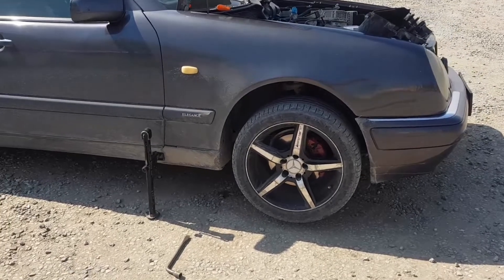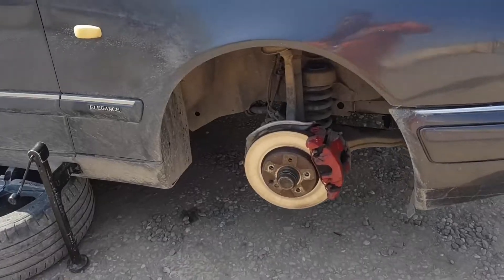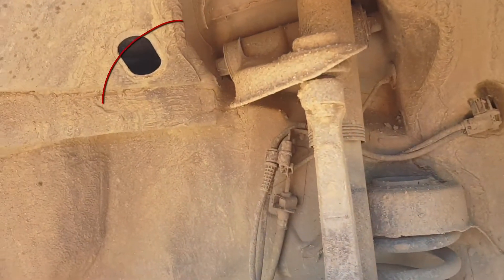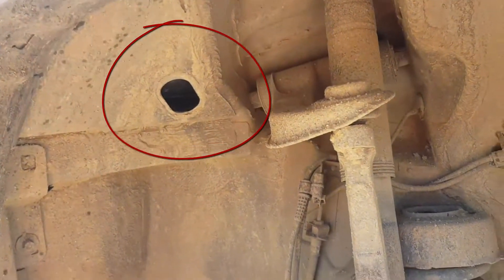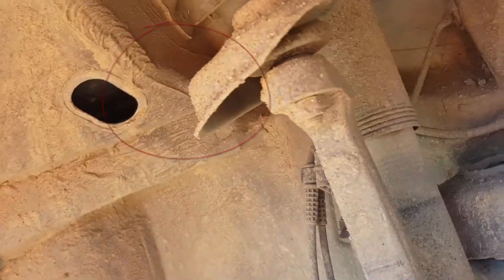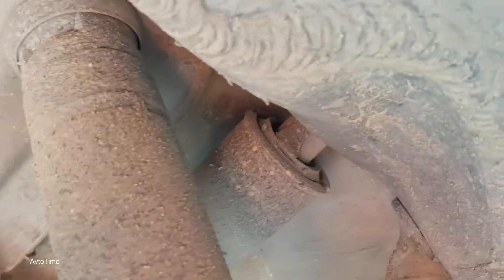Hello friends. How to check the oil in automatic transmission that is not equipped with a dipstick? Not all car models are equipped with a dipstick to check the oil level. In other cases, the box has only two holes for filling and draining oil.